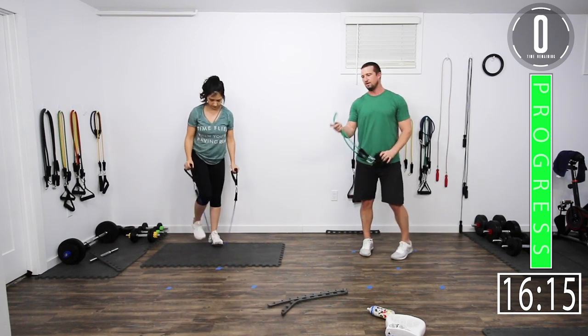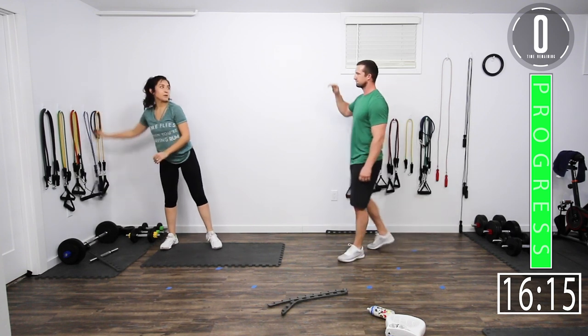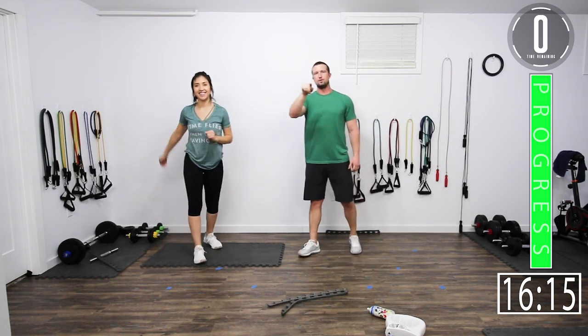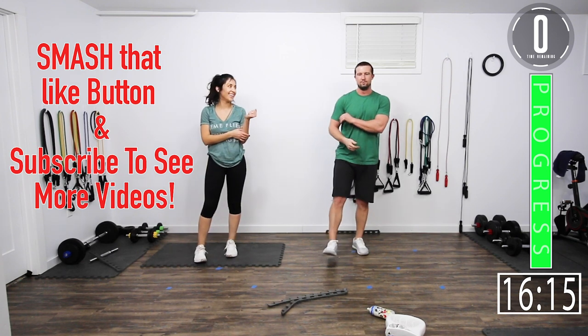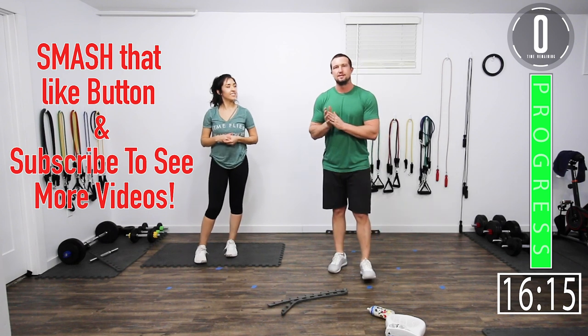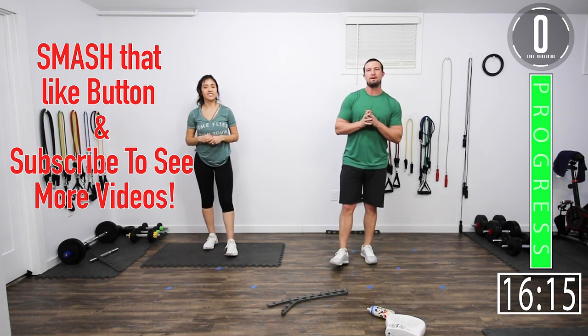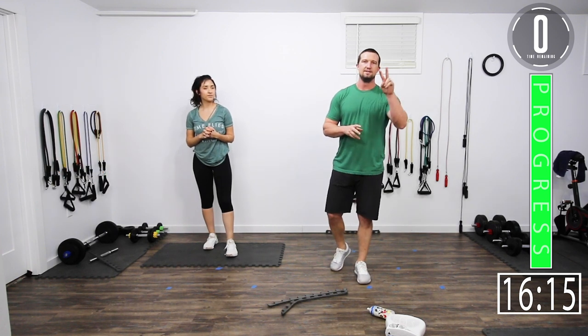We are done! Good stuff. Alright, if you enjoyed this workout, smack that like button. If you want to see more, subscribe to the channel. Don't forget to leave a comment — let us know what you thought about this video and what you want to see in the future. And until next time, see you guys.